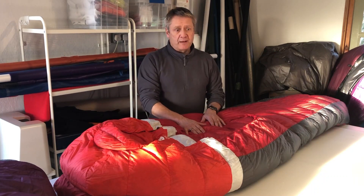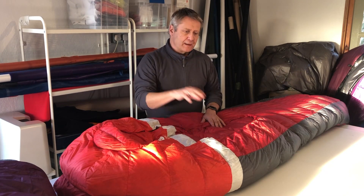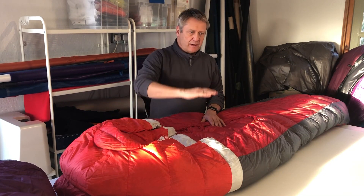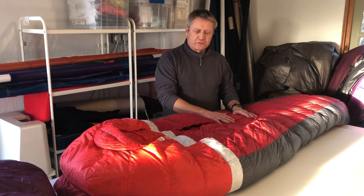This product in front of me is called the Backcountry Bed 20, which relates to the temperature rating in Fahrenheit. This product has a limit of minus nine degrees but a comfort rating of minus three degrees Celsius.